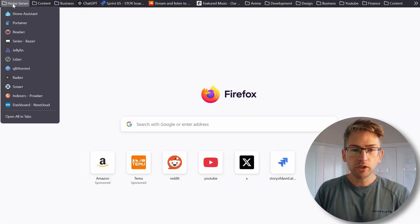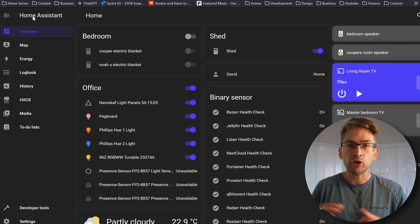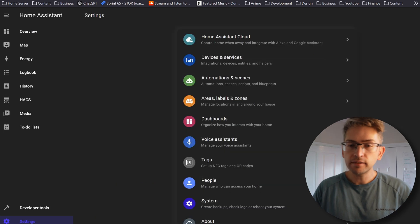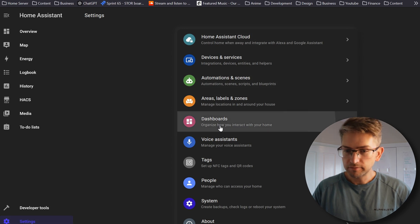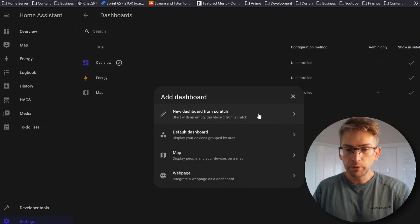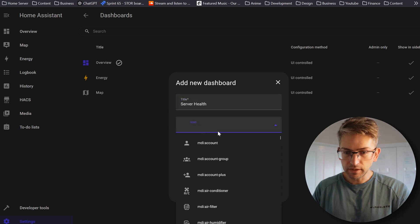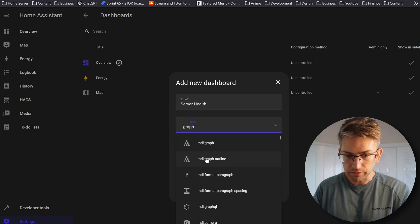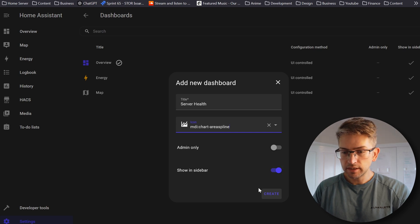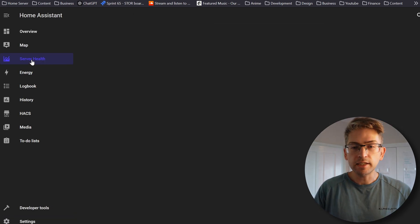We're going to open up a new tab and go into our Home Assistant server. This is our basic overview page. We want to go ahead and create a new dashboard so that it appears on the left-hand side. To do that we're going to head over to Settings, click on Dashboards, and click the Add Dashboard button. We want to create a new dashboard from scratch. I'm going to give it a title — Server Health — and give it an icon. Make sure Show in Sidebar is selected and hit Create. We can now see that new dashboard in the left-hand side, but if you click into it nothing is there.